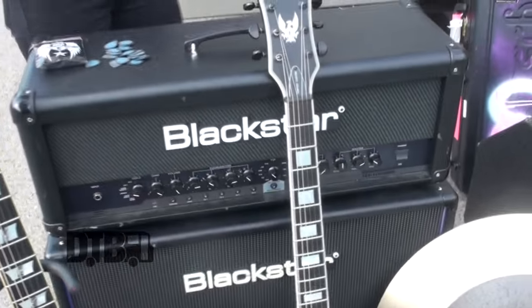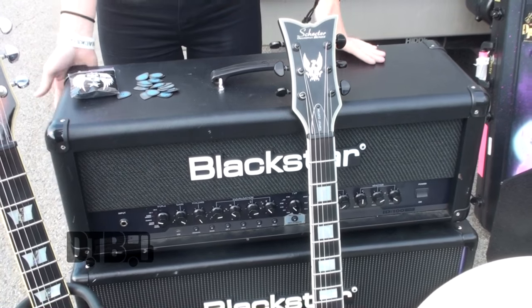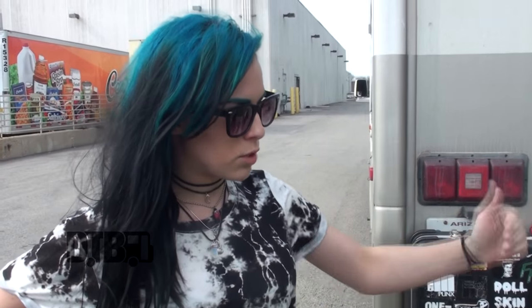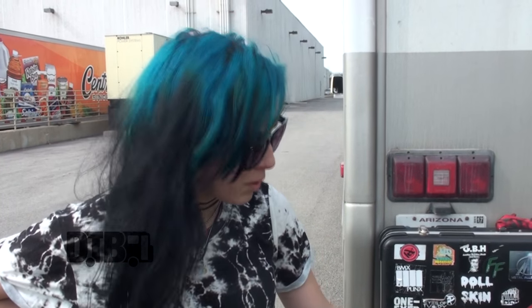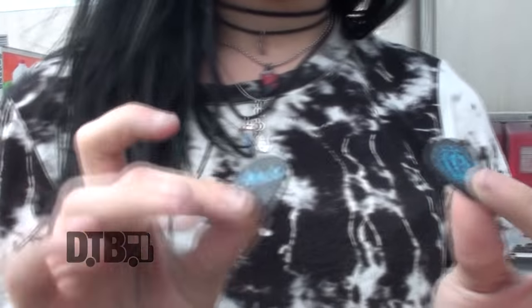Blackstar 2x12 cabs and TVP100 heads — awesome, love them. Sydney and I both use these. We have the full 4x12s at my house, but they're too big for tour. The 2x12s are awesome — we get huge sound out of them and they're small and lovely. Sinister guitar picks, my custom blue Jazz 3s. Love these little guys. They're super stable, durable, and give me good bite to complement the sound I'm going for. Sinister is fantastic — and they're blue.